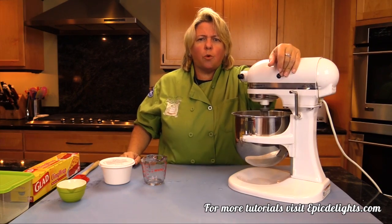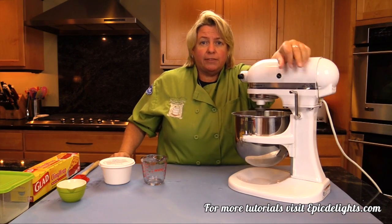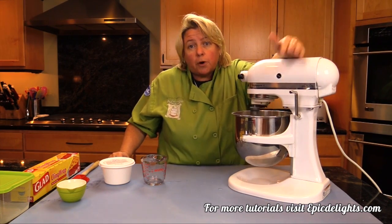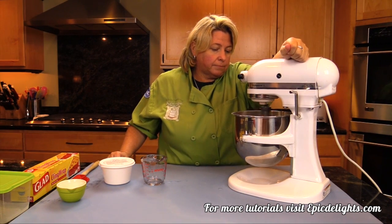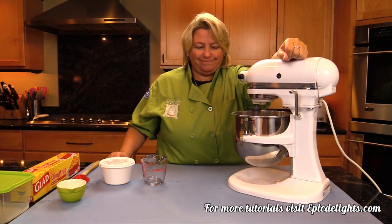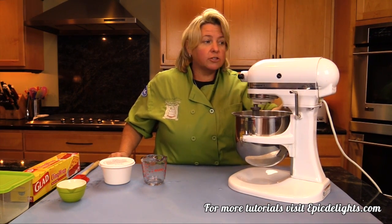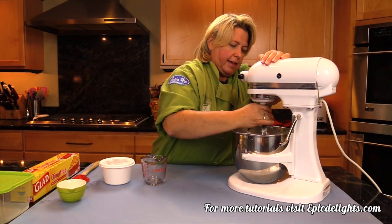You don't want it to be too watery. If it's too watery at this point, it can become even more lumpy than you want. If you do add too much water, you can just add a little bit more powdered sugar. It's looking good. So I'm going to stop it, show it to you again, and then scrape it down.